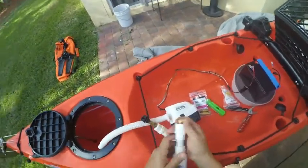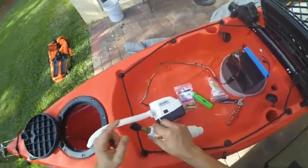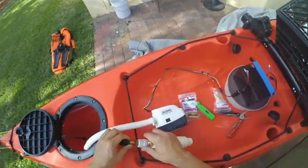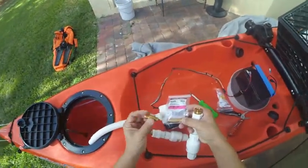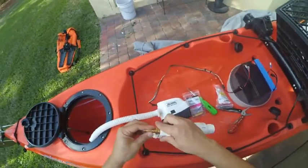I already did this one with — it's teflon tape. There you go. And this one here is a brass pipe, but this one's a two inch — actually one and a half inch. Just shorter, goes in like that.